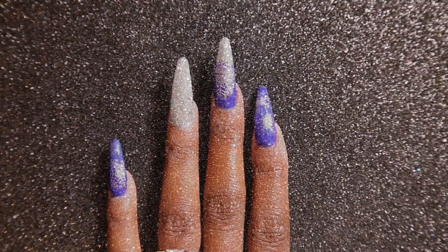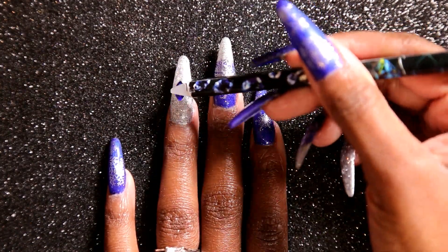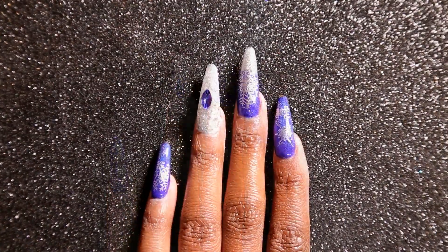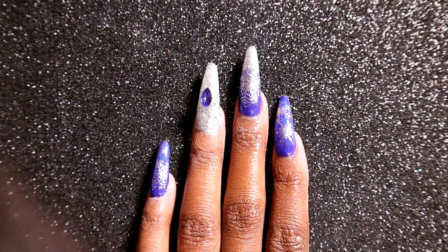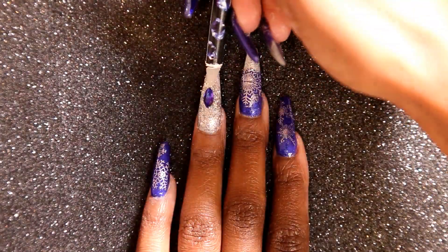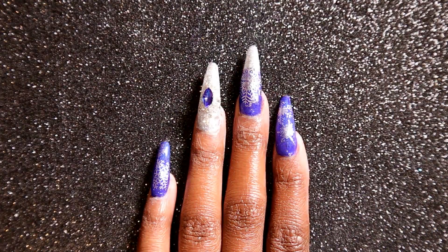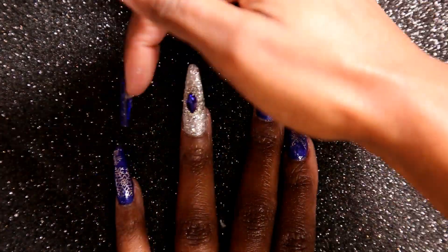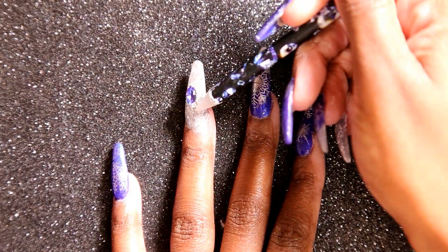Alright, I feel like this look wouldn't be me without some bling. So I'm going to take this big beautiful blue diamond from Born Pretty — it's one of those 3D ones so it doesn't really stay on right. So I used the Light Elegance One Step to seal it in and then cured it in my light. Then I'm going to go in with some Born Pretty Caviar beads — just your standard silver caviar beads. In person you guys this looks absolutely gorgeous. I'm going to apply that all around the gem.